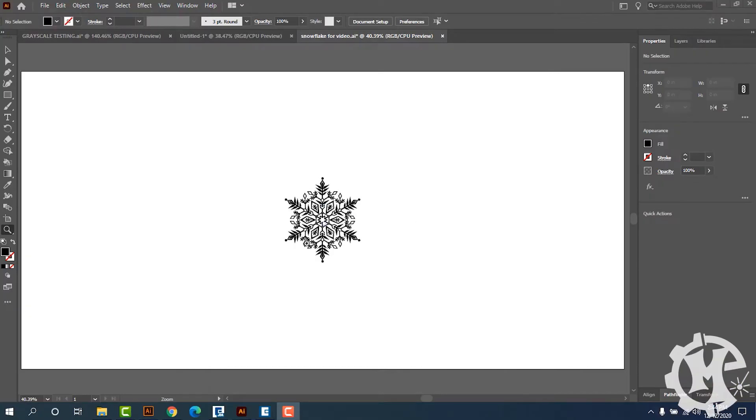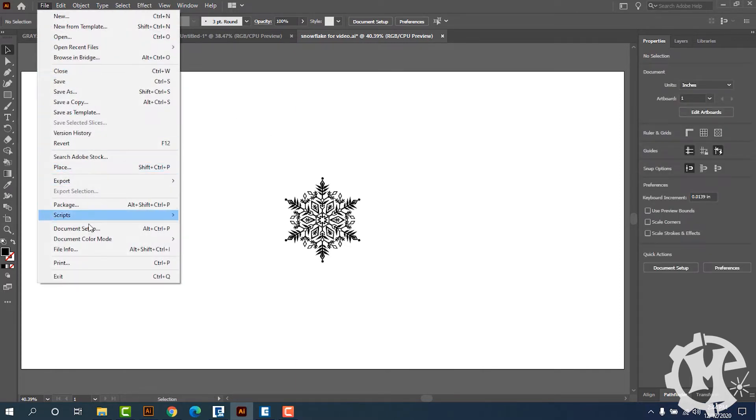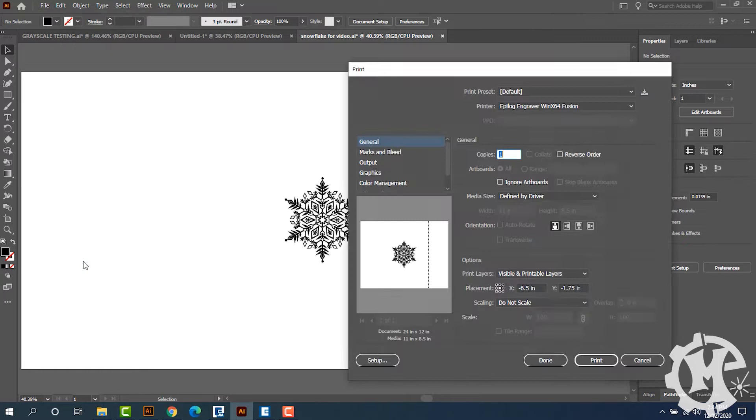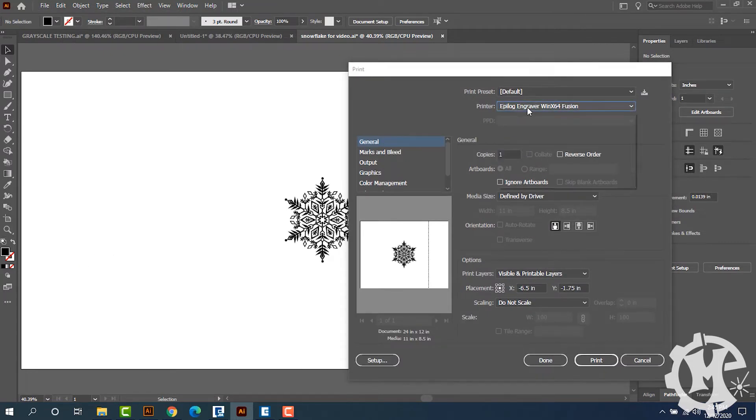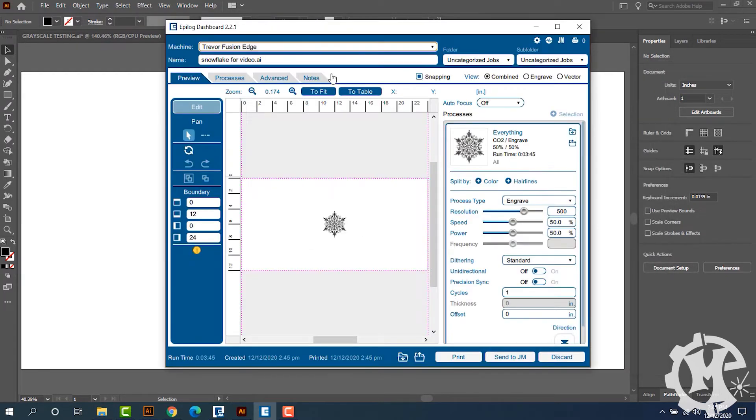I have a snowflake design that I want to engrave, so I want to start by running a test of the camera in the middle of the material and a test where I put the image in the top left side of the material. To start I'm going to print this graphic and send it over to the machine, and once it's in the machine I'm going to check the video box over on the left.